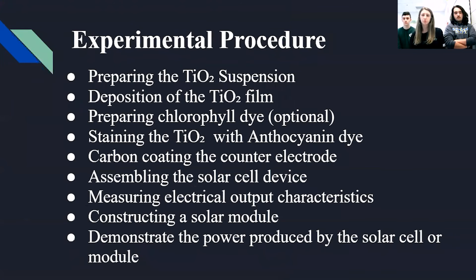This is the experimental procedure. We had a booklet that came with our kit that has all the steps of what you need to do and goes further in depth on how each step is supposed to be carried out. So we just put the titles of each step that we have to follow.